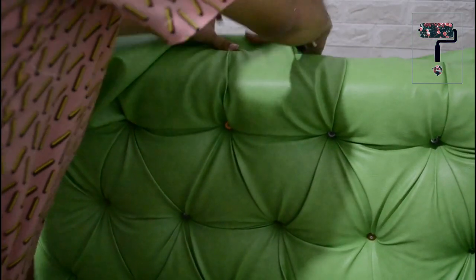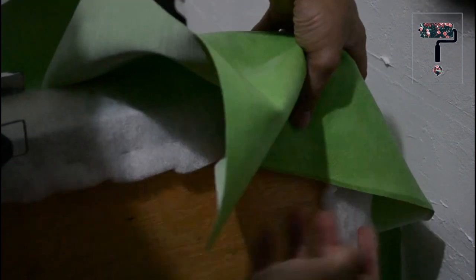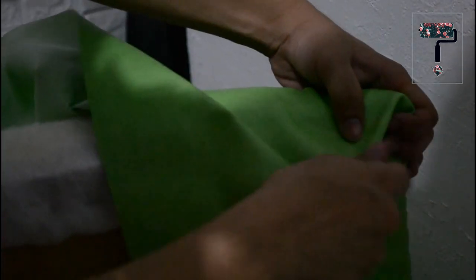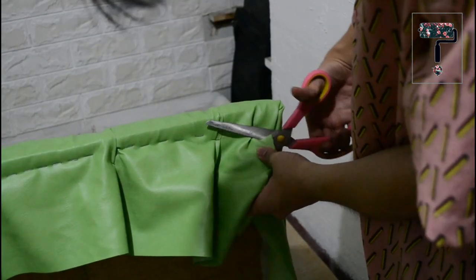On the outer top, make a small fold before securing it at the back. Here's a quick tip on folding the corners: start with folding it diagonally before securing the sides. Make sure to staple every side before cutting the excess leather or fabric.